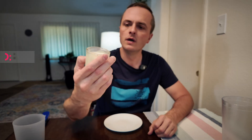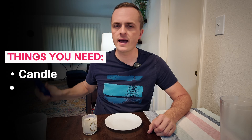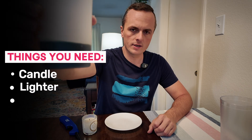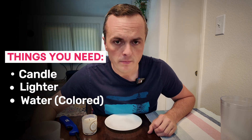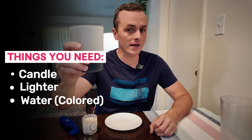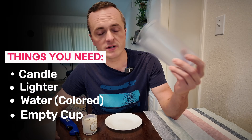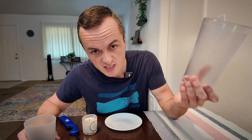First you're going to need a candle, a lighter, and some water that has been made black using food coloring — simply combining black food coloring and water. Then you need an empty cup. It doesn't even need to be giant.